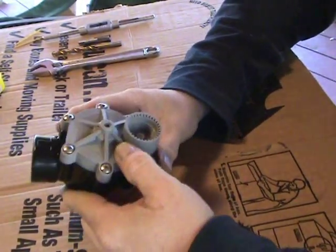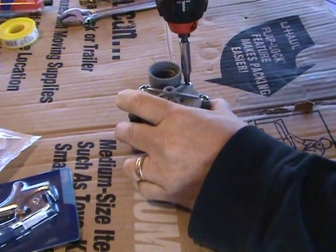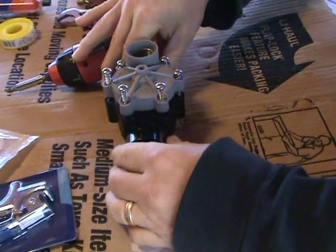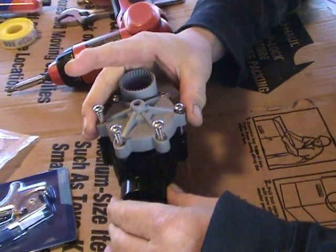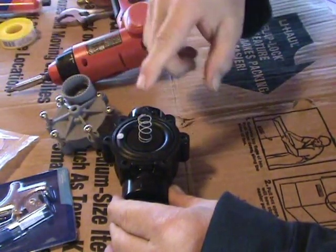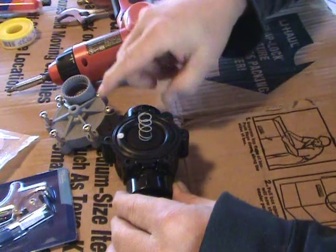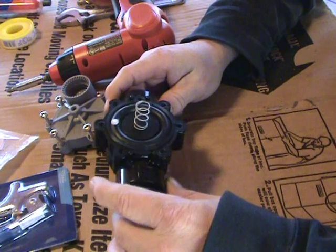First step is to pull the cover off of this thing. When you take the top off, be very careful and look at how it is on the inside. You want to make sure you've got everything lined up right. The spring has to stay in there. You can set this to the side, or if you want to see how it works, you can take off the diaphragm and look inside. It's just a simple diaphragm valve.